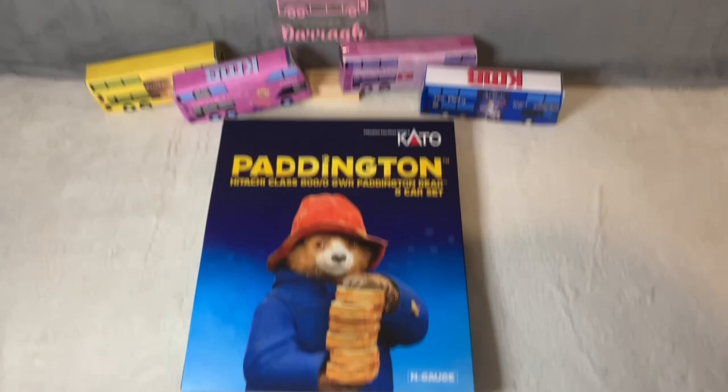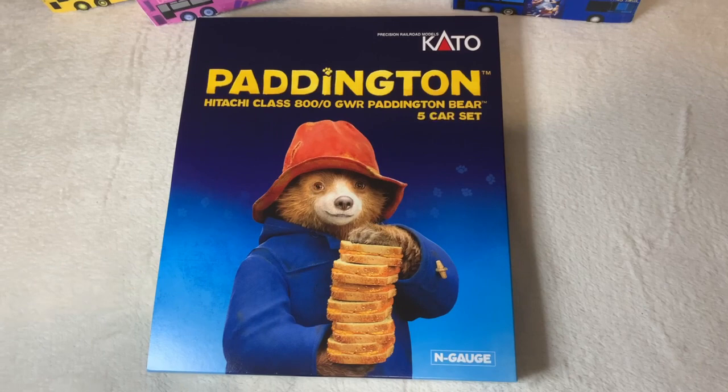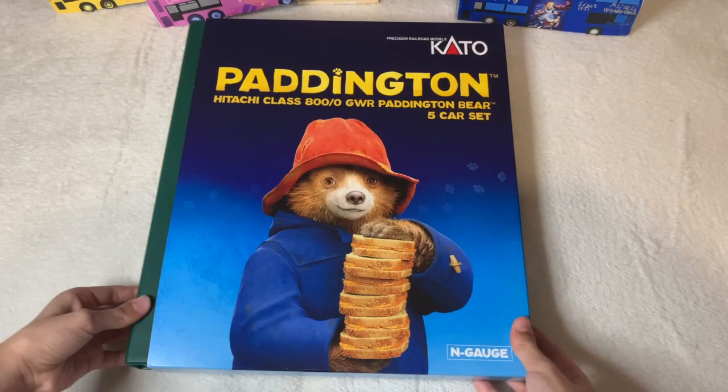Hi everyone, welcome to Dara Studio. Today I want to show you a special unboxing: the Great Western Railway train set. It's a Paddington Bear train set and it's N-gauge, which is the smaller version — even more delicate than the normal sizes. It's a Class 800 Great Western Railway train. Let's see what's inside.